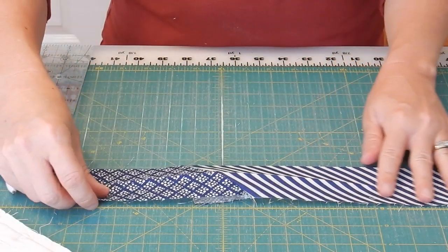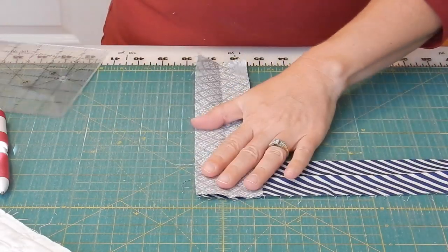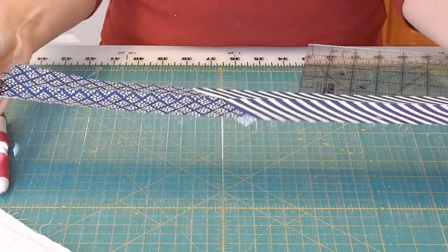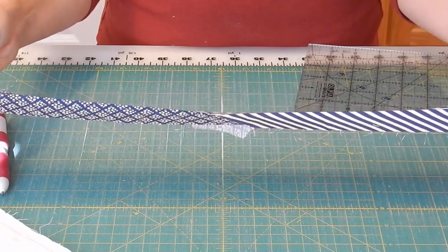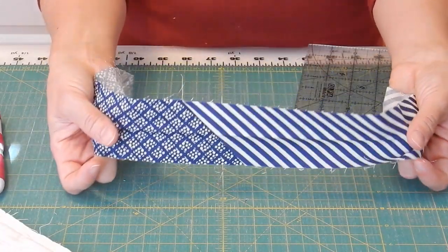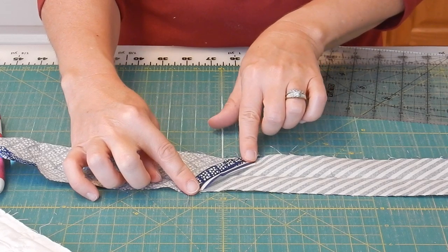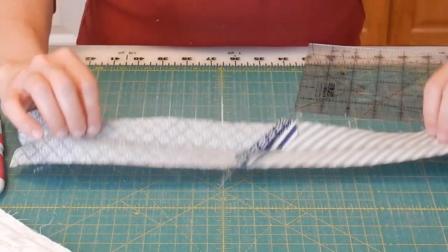I'll use a ruler to draw this diagonal line, then take it to the sewing machine and sew exactly just a thread's width toward the corner on the diagonal line. After sewing the strips together in a diagonal seam, trim off the extra part — I line up my ruler on the sewn line and cut it off with the rotary cutter. Then take it to the ironing board and press the seam open so it lays flat and doesn't cause a lot of bulk in your binding.